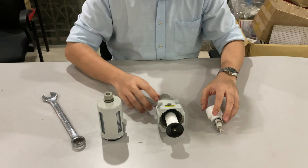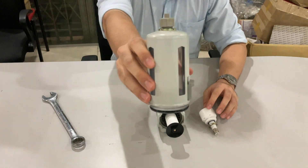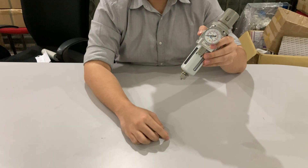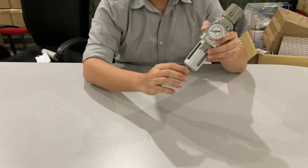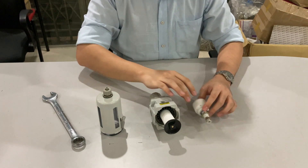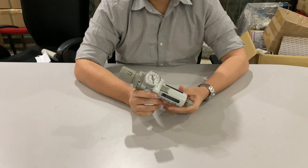Here, we are going to show how to change to AutoDrain from a regular outlet. In a regular outlet, we need to manually discharge the waste. When the filter unit is full of waste, we need to manually loosen the nut for discharging of waste. Using AutoDrain, waste such as water vapor, oil, and other contaminants is discharged automatically once it reaches a certain level.